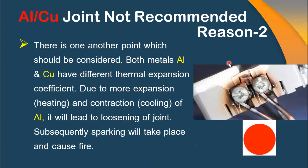Reason 2 is also very important. This is because of the property of the two dissimilar metals — aluminum and copper have different thermal expansion coefficients. It means that at the same temperature, both metals contract or expand at different rates, which leads to loosening of the joint between these two metals. Subsequently, sparking will take place at the point of the joint, and because of the heating, there will again be a chance of fire or loosening of the joint.